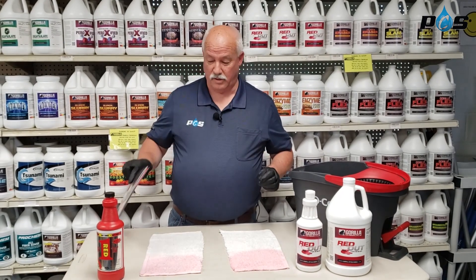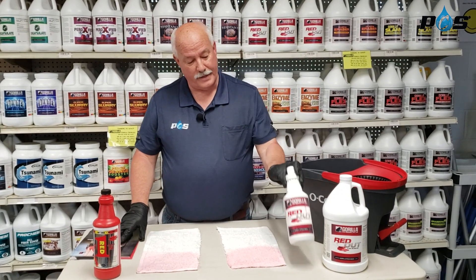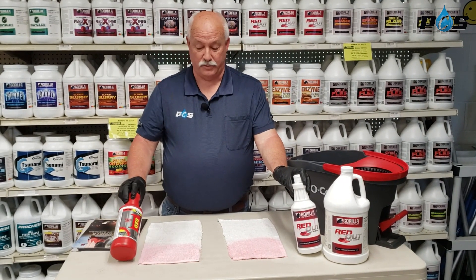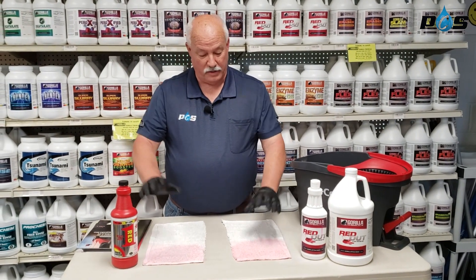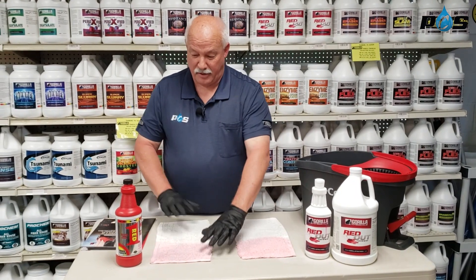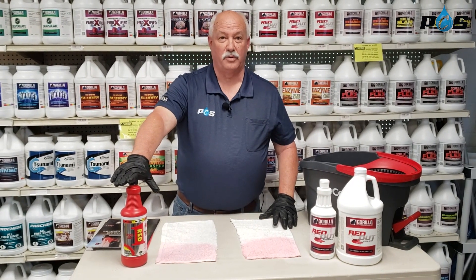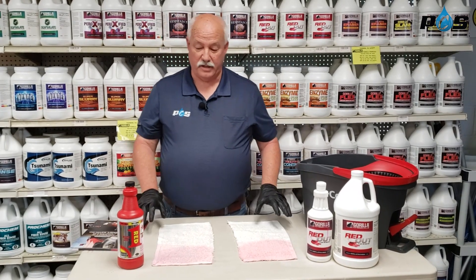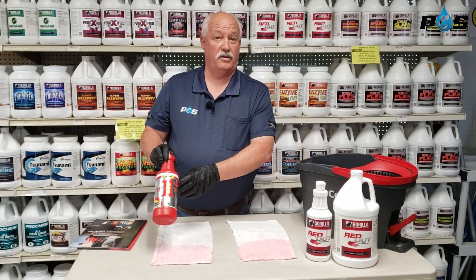I wanted to show you one product today, and that's our Red Out product. We wanted to compare it to Red One by ProChoice. So we're going to do a quick little comparison. I'm not here to bash ProChoice or anything because it's a good product — we just want to do a comparison and see how they measure up against one another, especially since ProChoice has been around a long time.